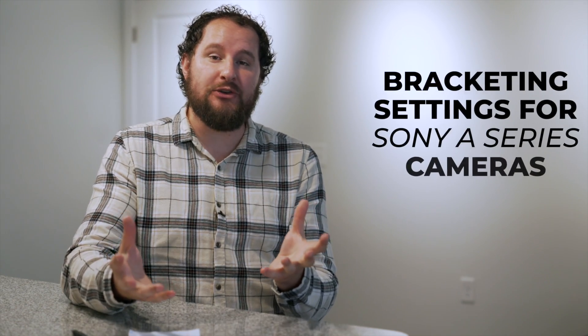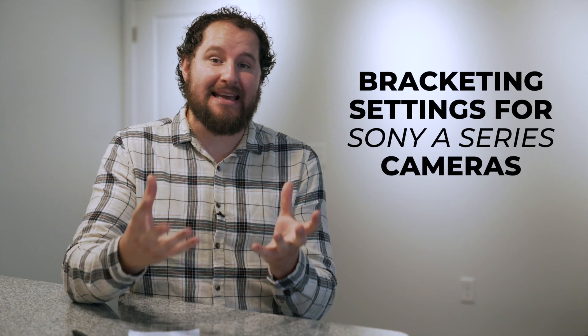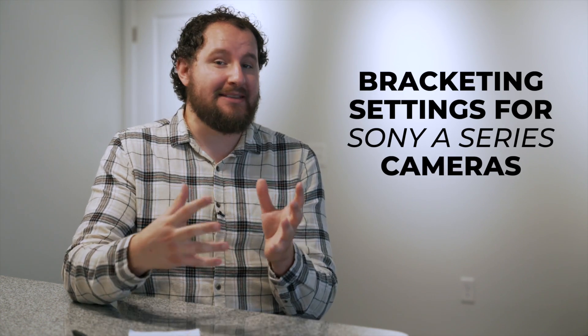Hey, it's Nick with Table19 Media. In this video, I'm gonna show you how to do your bracketing settings for Sony A-Series cameras.